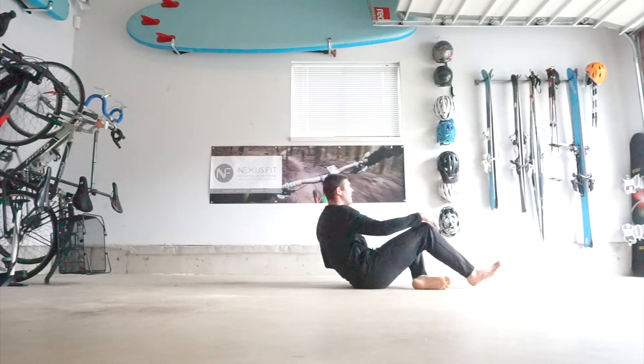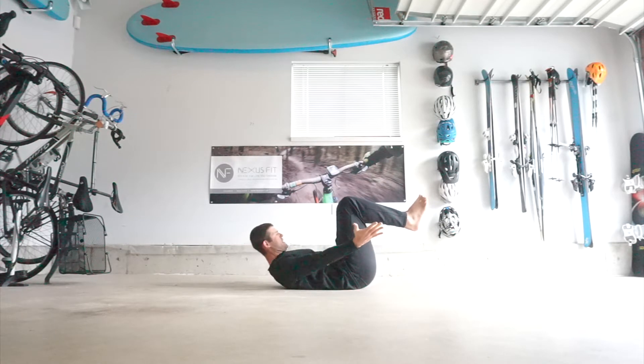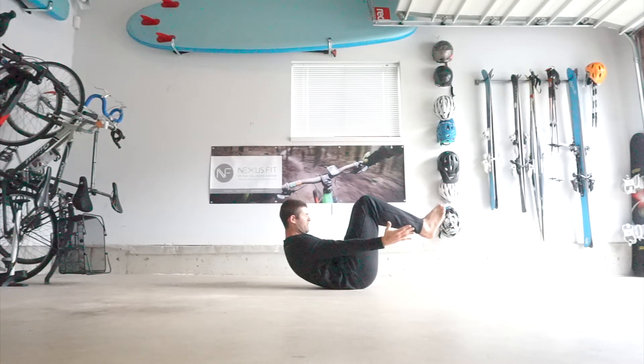Hi guys, so the bent hollow hold is super easy to perform. Start off on the floor, tuck your knees up, and then reach for the heels, lifting your head, shoulders and upper back off the ground.